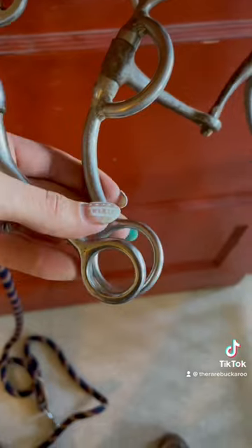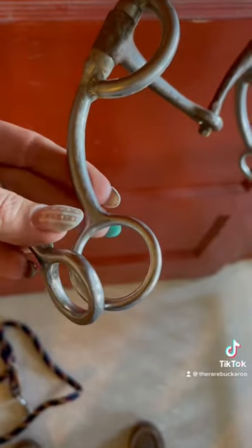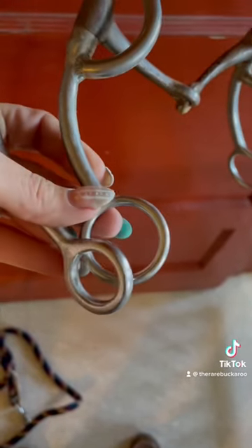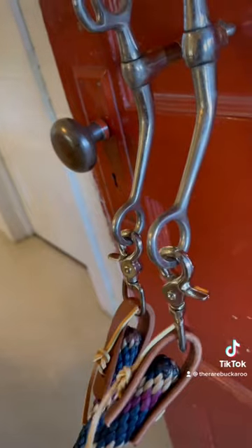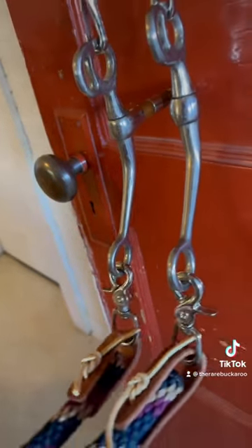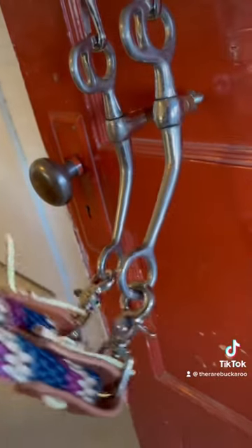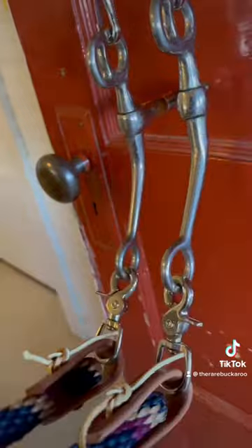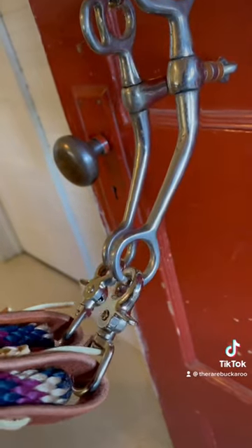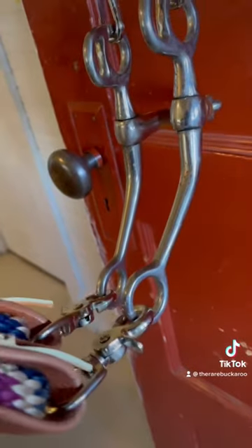One thing I want to point out on the shanks as well is look at the size difference on the rings where you connect your reins. The bit that is better designed has a larger ring where you connect the reins than the one designed more like a tom thumb. The thing with smaller rings where you connect the reins is that it does not allow for much pre-signal for your horse — it doesn't take long before those reins engage the bit. You can see how quickly that bit is engaging, so there's really not much pre-signal there to give your horse an opportunity to even try to be light and responsive before the bit is ever even engaged.